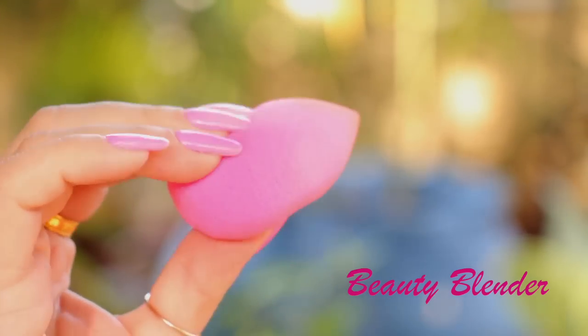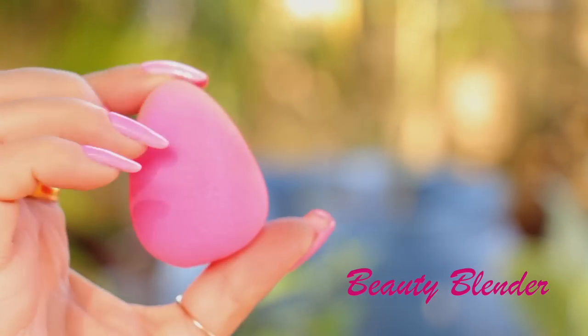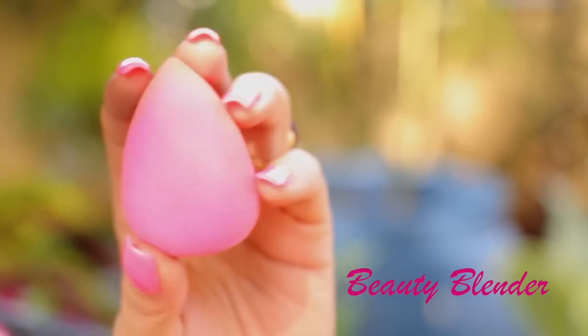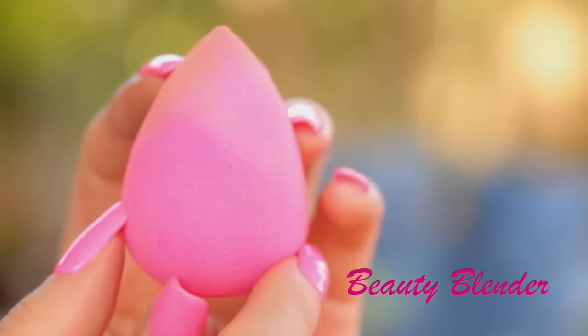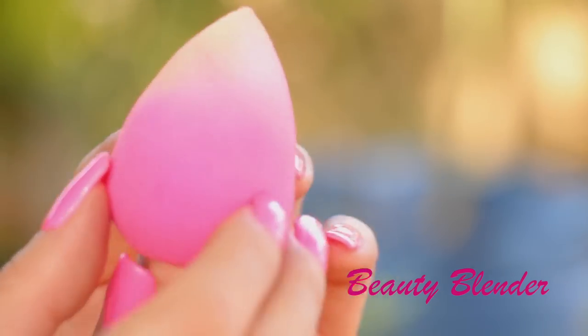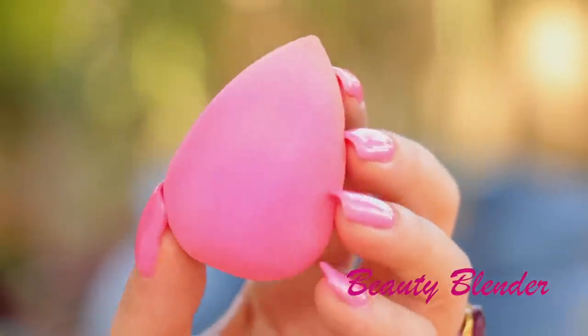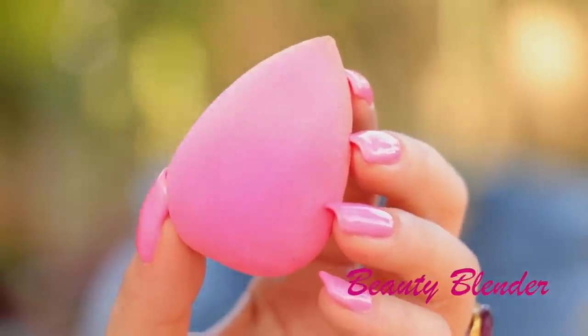The beauty blender is also a good investment. This one can be used for blending your foundation, concealer, and any of your cream products. You have a lot of the generic ones on the market, so you don't have to buy the original one which is more expensive — you can use any sponge really. Even cosmetic sponges would do.